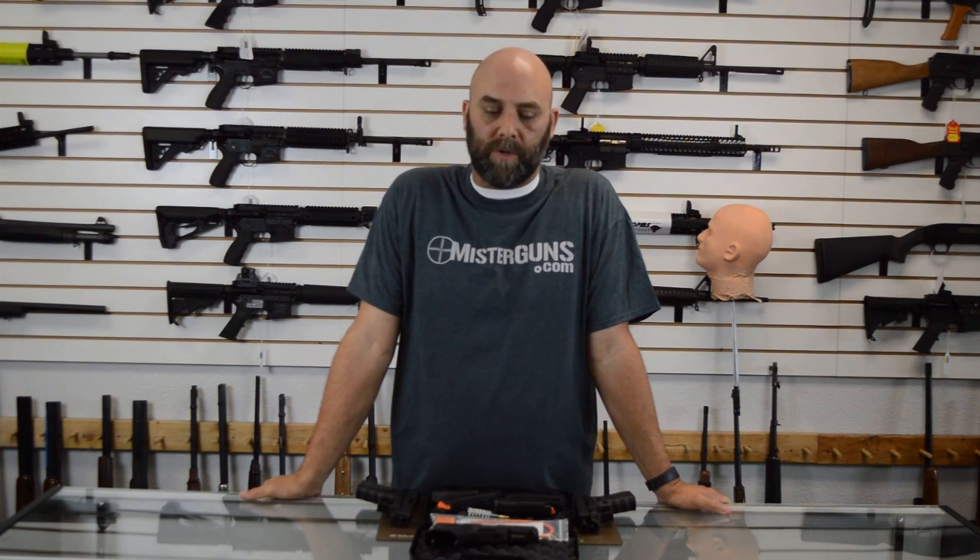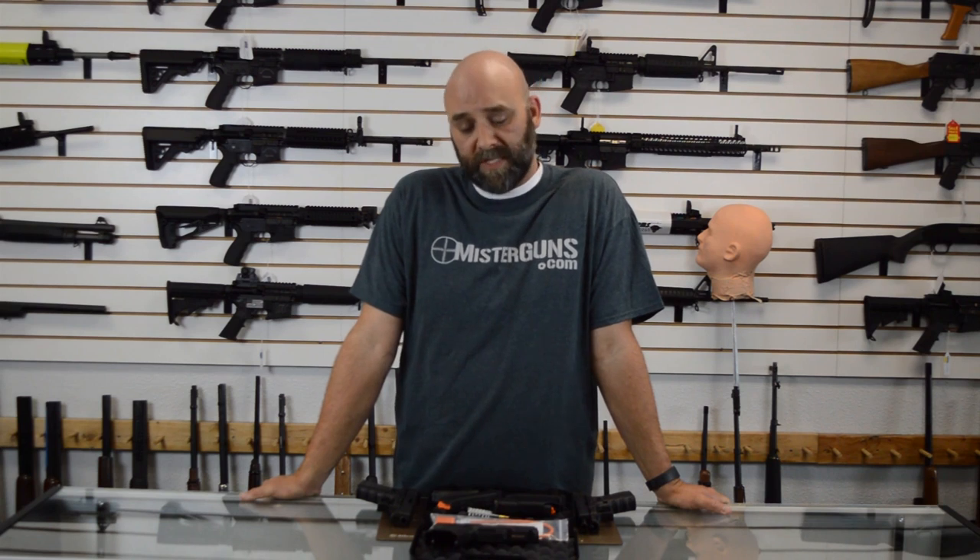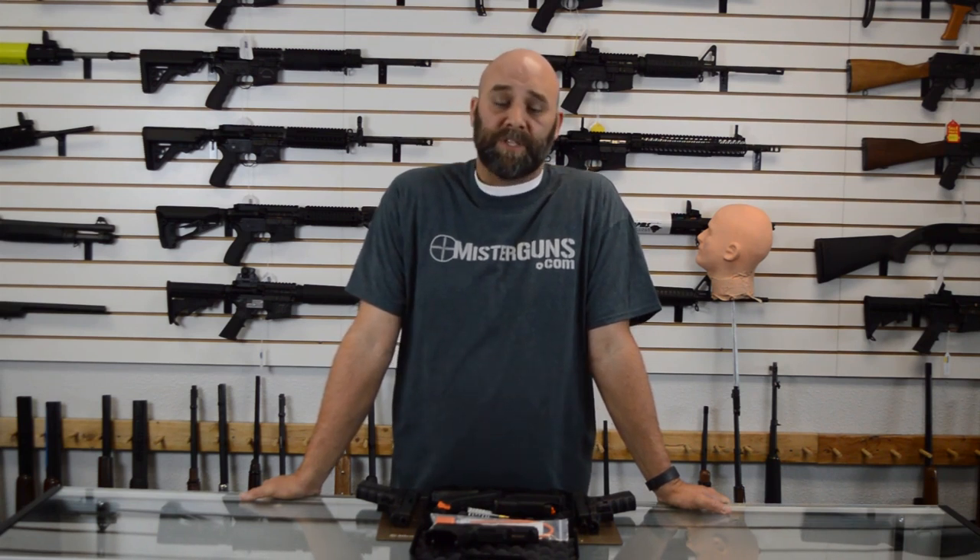Hey guys, it's Mr. Guns. Thanks for watching our video. If you thought it was cool, go ahead and like and subscribe - we should have a bunch of cool stuff coming in the future. Or follow us on Facebook and Instagram if you just want to get good gun deals or see what we've got going on. The links will be in the description below. Thanks for watching the video and we hope you'll follow us in the future.